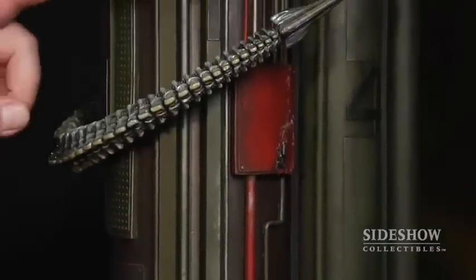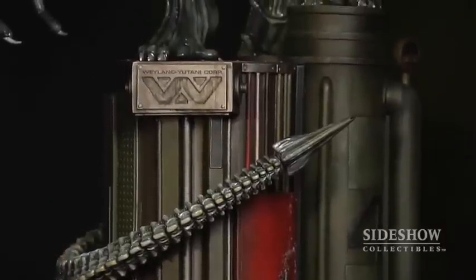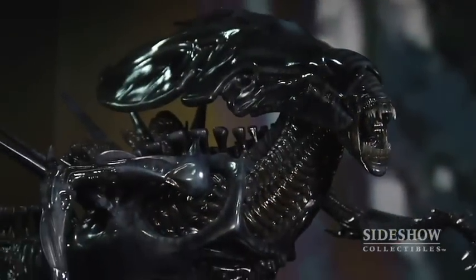We even went as far as to put this logo here. This is the logo for the Weyland-Yutani Company, which is like a constant in all the Alien movies. Here we have two sets of dioramas, both from the movie Aliens. This piece here is the Alien Queen, from the scene in the docks towards the end of the movie where the Alien Queen comes down.